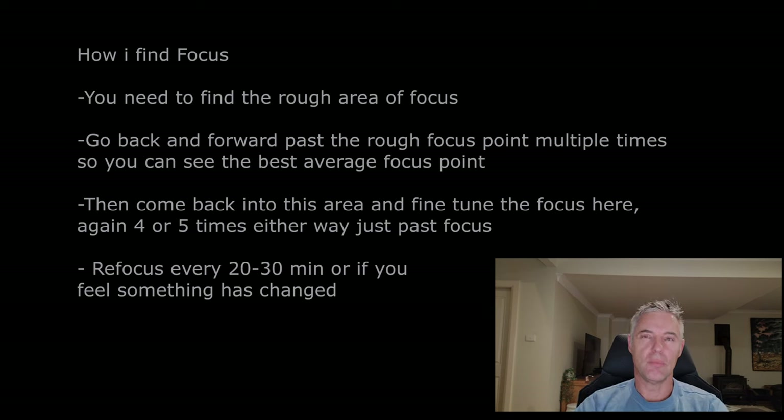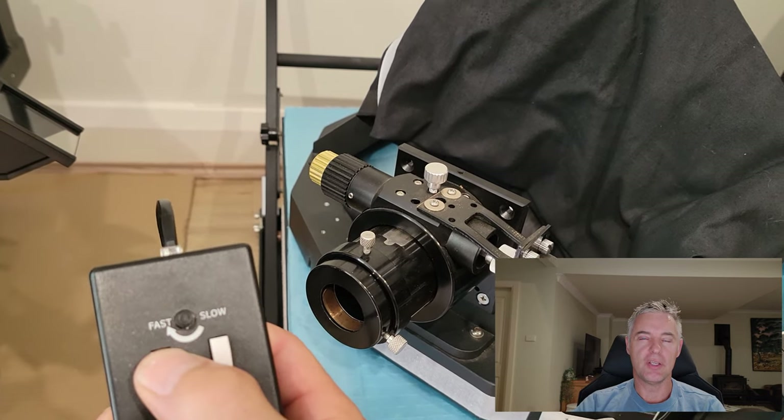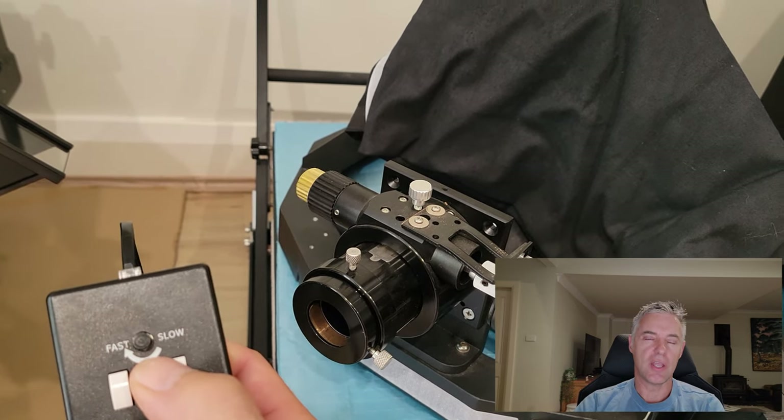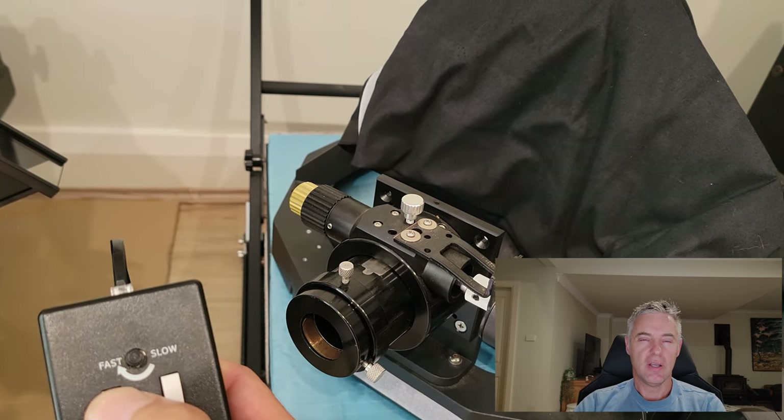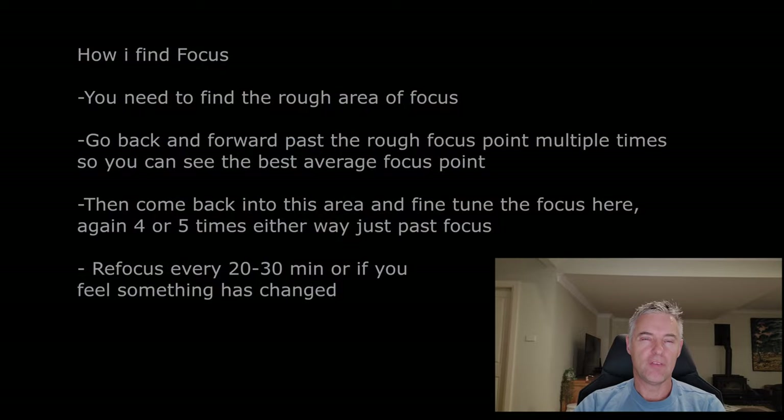If you focus without touching your scope you will immediately find a benefit. When in the act of focusing, you may hit the perfect spot the first time, but you won't know it's the perfect spot unless you go back and forward past focus. My routine involves going back and forward knowingly past the best average point — I always do this four to five times, going well past in either direction, so I can see where the best average focus spot is.